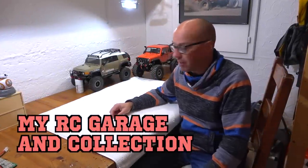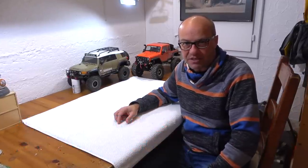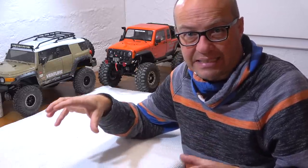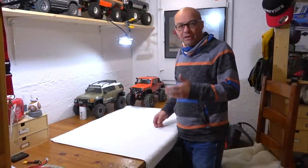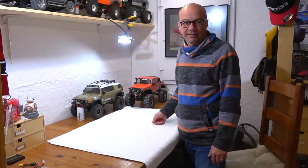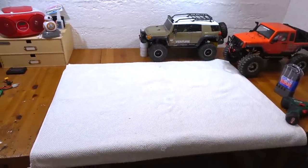Hello everybody, it's me Matteo. Today I welcome you here in my little RC garage because of the special circumstances. All over the world people have to stay at home to fight against the coronavirus, and also here in Switzerland the government wants us to stay at home. So I thought, because of this extra time, I will give you an overview of my RC garage and my RC collection.